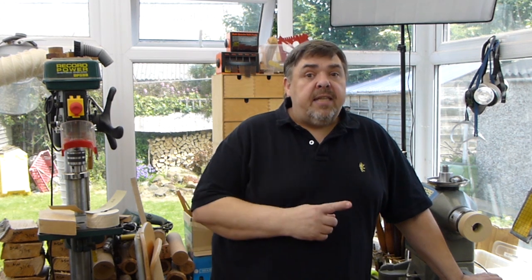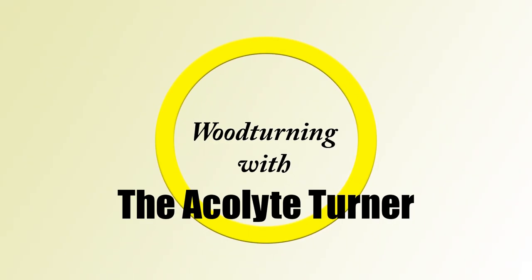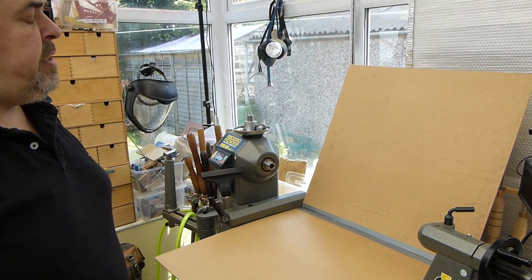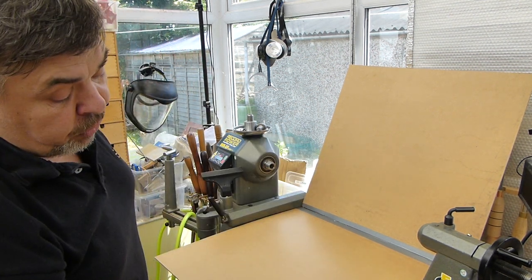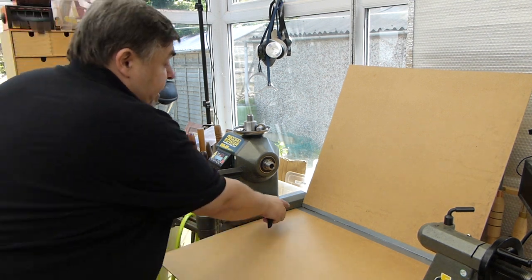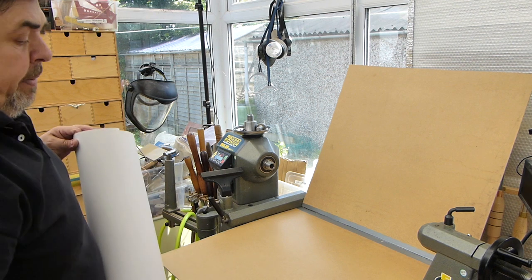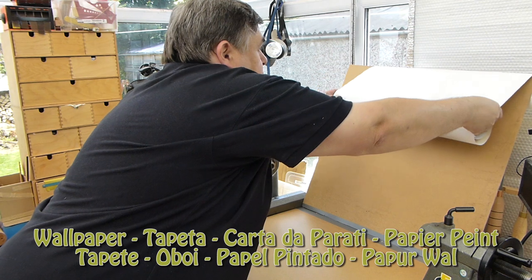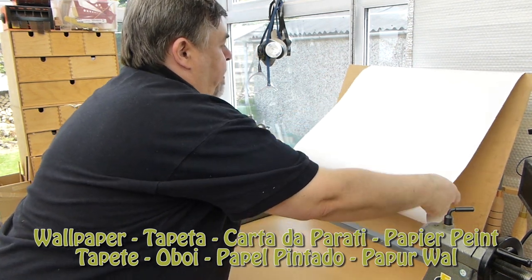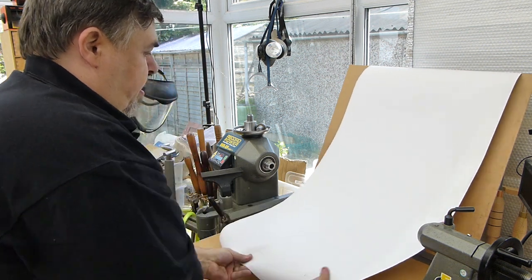I'd like to show you a very simple technique that will help you turn those poor photos into great ones. The basis of this simple system is just two pieces of board — it could be cardboard, hardboard as I'm using here, or a bit of thin ply — and I've made the hinge just out of a bit of duct tape. I'm going to put a piece of wallpaper, simple white wallpaper, over the top and bring it down.